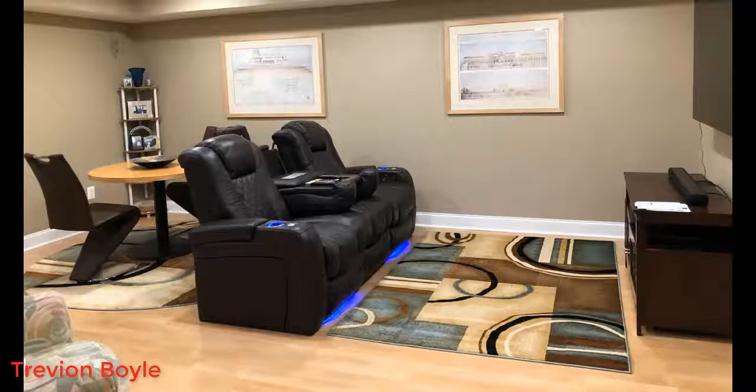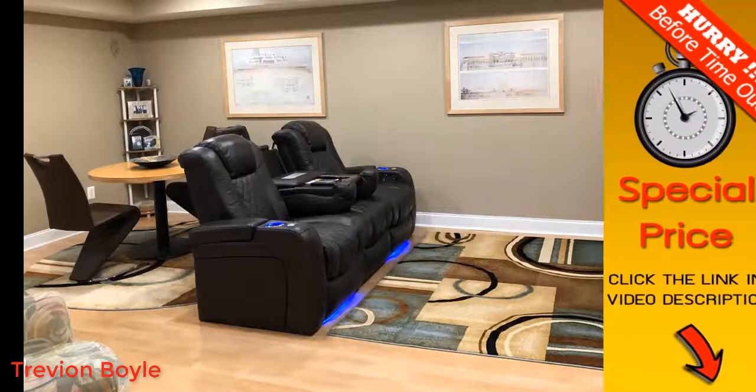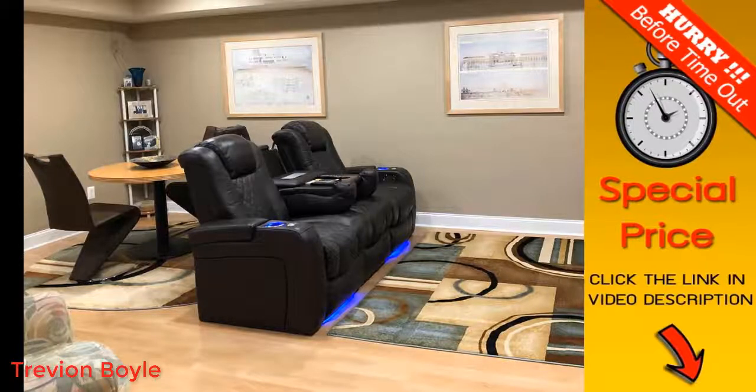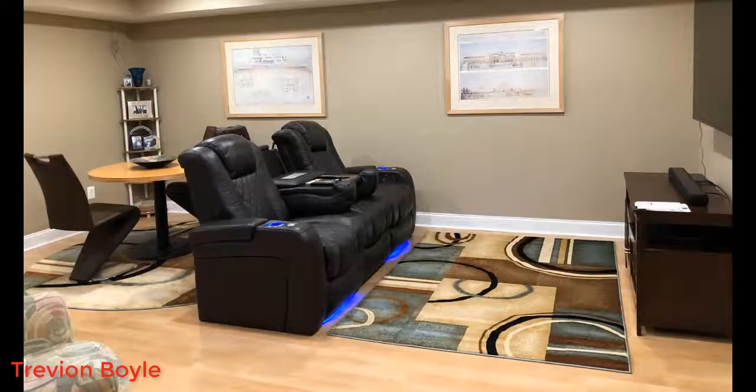It's touch sensitive so you just touch it with your finger and it goes instantly — it's powerful and holds the position perfectly anywhere between fully upright and fully reclined. That's really nice because I've used cheaper ones in the past that just don't hold the position you want. Once you find that perfect comfortable position, this holds it exactly.